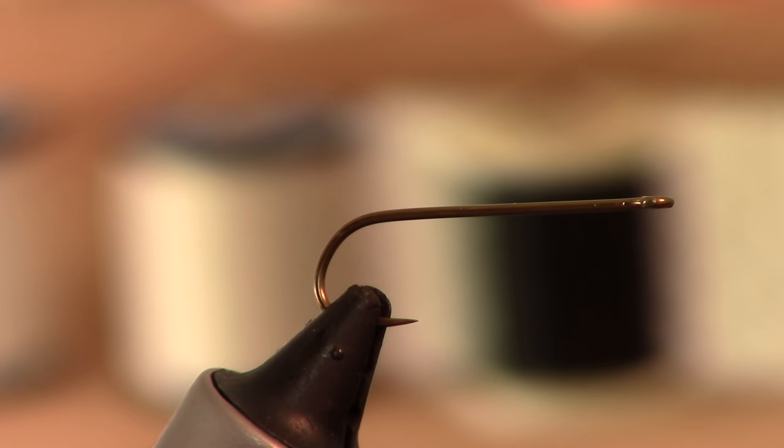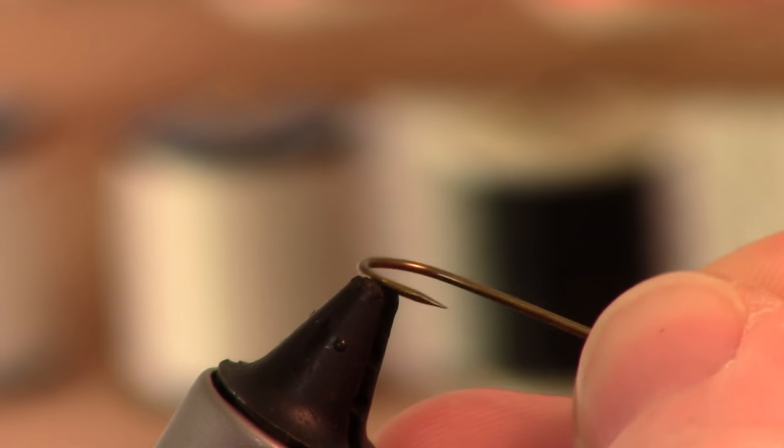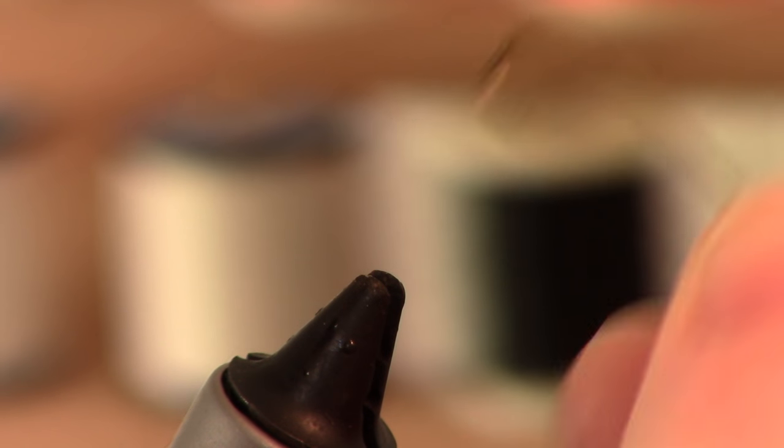I am going to be tying a new fly that I am sure somewhere someone has done something like this, but I kind of made this up. It is a leach pattern, but you have to mash the barb on this because this is a size 8 hook and I am using a size 6mm cone head.